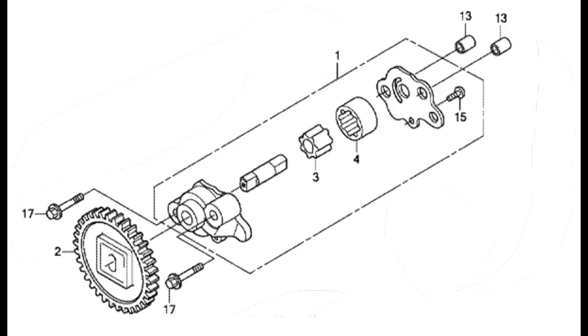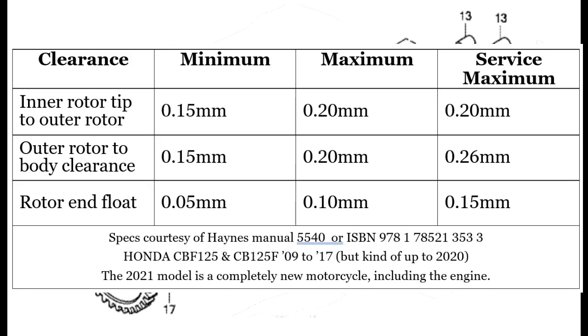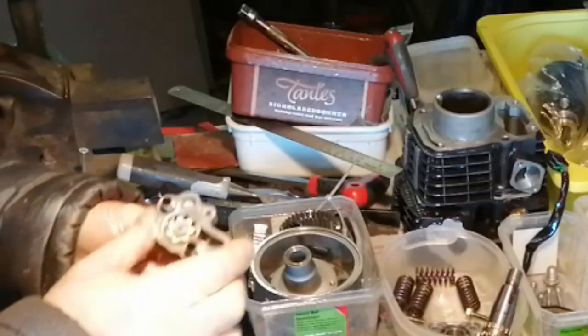Hi, welcome back. In today's video we'll be looking at the oil pump for the Honda CBF or CB125F. Unfortunately you can't buy the individual parts for this, so if any of yours are worn you have to replace the whole unit. Now there are three things we need to check.